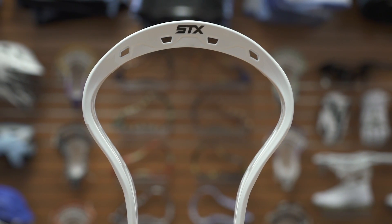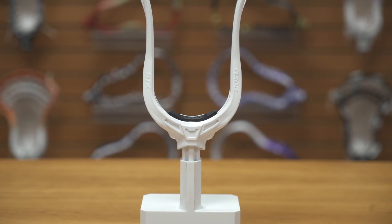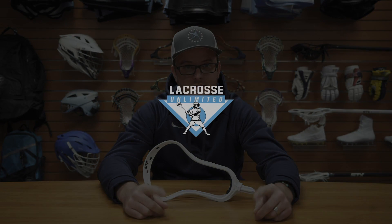So we got the new speed scoop technology, the reinforcements up top so it doesn't collapse, and then the shorter throat. Again, an improvement from the first — so check this out. I would give it a shot for all you face-off guys out there. Online and in stores today. See you later.